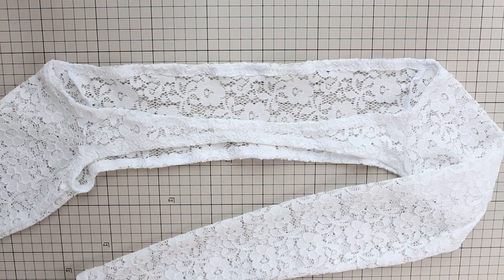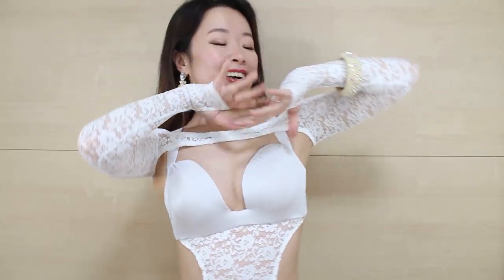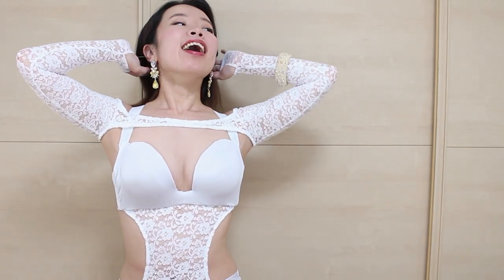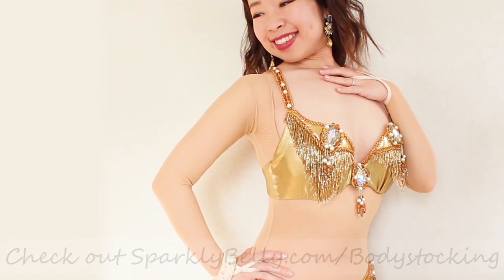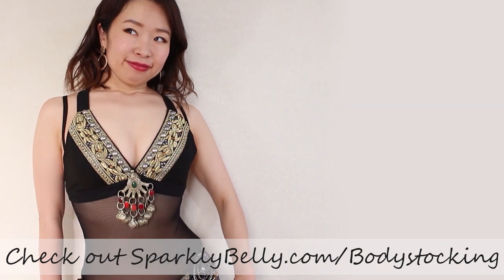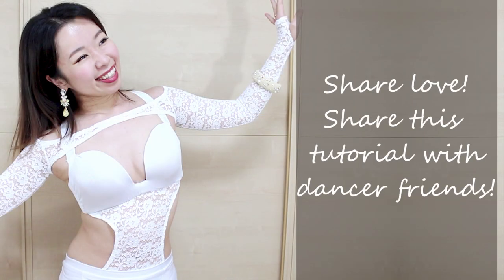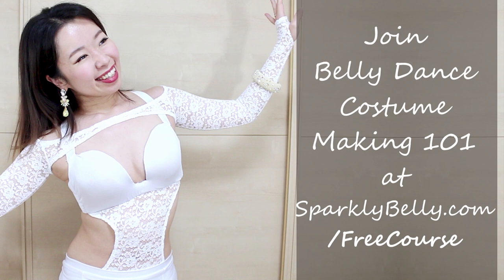Your long sleeve shrug with thumb holes is now complete! It's comfortable and the extra long sleeves with the thumb holes are so cute. Best of all, it matches the belly cover and the entire outfit looks more cohesive and purposeful. If you want to make this partial belly cover or other types of belly covers and body stockings for your dance costuming, check out the Mirage Body Stocking Premium Course — if you're looking for a fun, satisfying project, this is it! Hope you enjoyed this DIY shrug tutorial. Please share it with your dancer friends, and if you want to make more belly dance costuming items, check out my free course, Belly Dance Costume Making 101. You'll get lots of beginner-friendly DIY ideas and tutorials. Thanks for watching and keep sparkling!